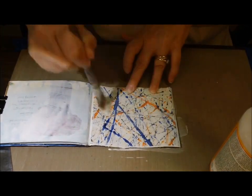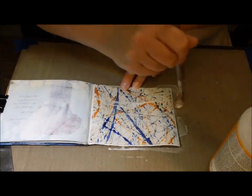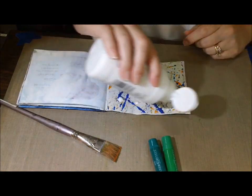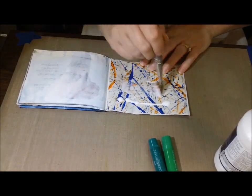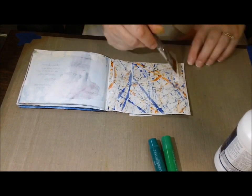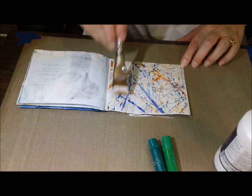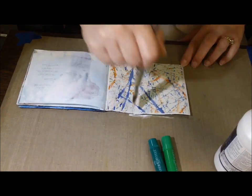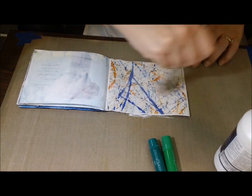I was using Mod Podge to put it down and sealing it so that it stays, because I'm sure he used water-soluble paint and it's on not the best paper. So I wanted to make sure it was sealed in, and then I wanted to add some more color to it. In order to do that, I needed to make it a porous surface again, because once I put Mod Podge on there, it's not going to hold some of the things I want to put on there.